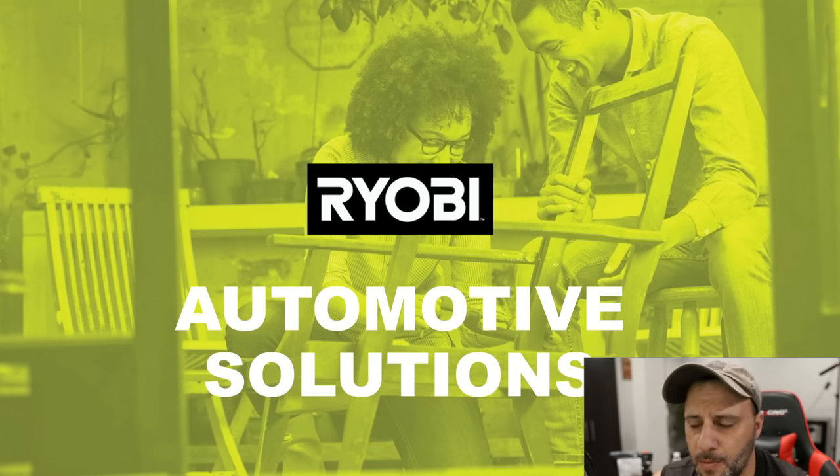We're going to start with the automotive section and keep going. Again, 25 new tools, and even if you were not really in the Ryobi platform, there's some really cool things you're going to say, man, I could probably use this. So stick around, and if you like tools, hit that phone notification because we do this stuff all the time. Automotive, let's go.